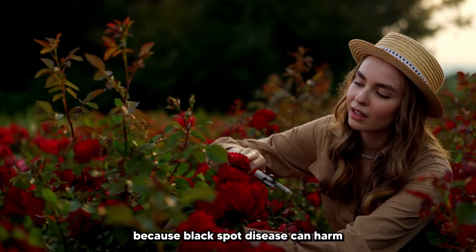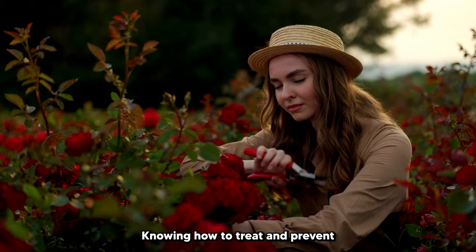Because black spot disease can harm your plant rather quickly, knowing how to treat and prevent the fungus is even more important.